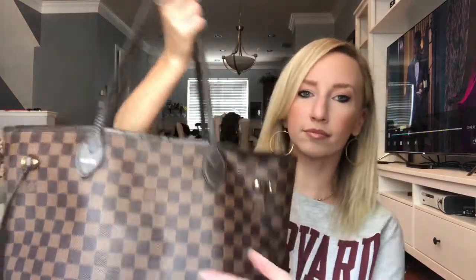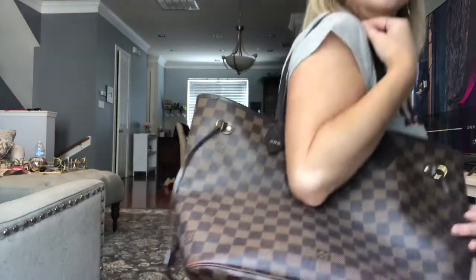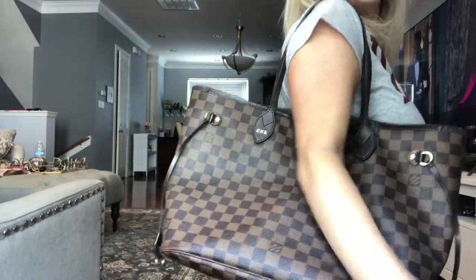So the pros of this bag: this is the MM size. It comes up to about here on my body, which I really like. A lot of girls go for the bigger version, which is great, but I think for every day this size is good because it just doesn't swallow your whole body and make you look like you're carrying a beach bag all the time. I prefer this size.